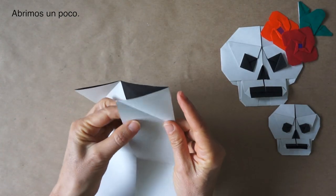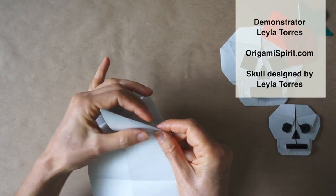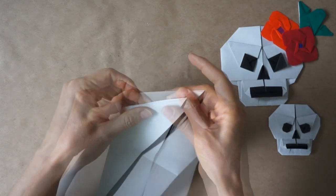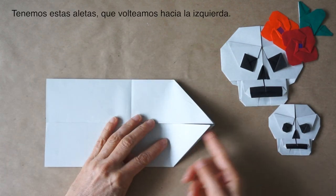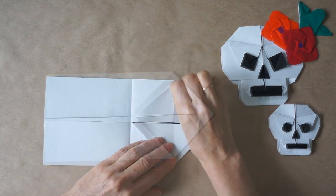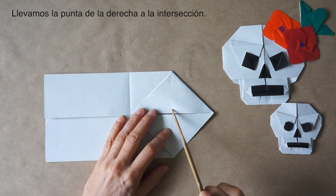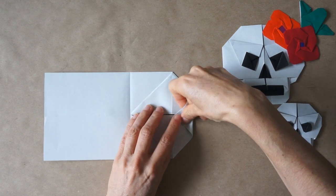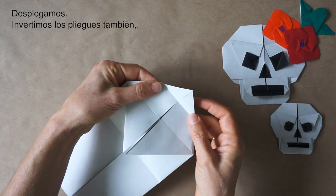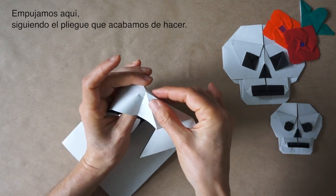Now we are going to open, push from the side, and reverse the fold. We have these two flaps. We swing them to the left. We are going to make a fold about here, bringing this point to this intersection. Unfold. Now we are going to reverse this as well. Open, push this in, following the folds that we just made.